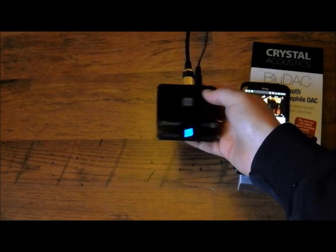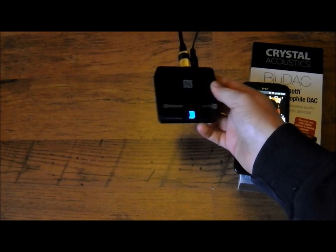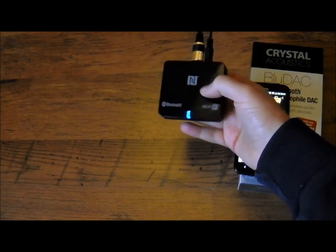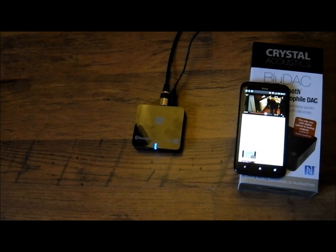It's a fantastic little unit, a very inexpensive way of streaming music compared to something like the Squeezebox or the Sonos systems, but you will obviously need a device such as your phone, PC, or laptop to stream from.